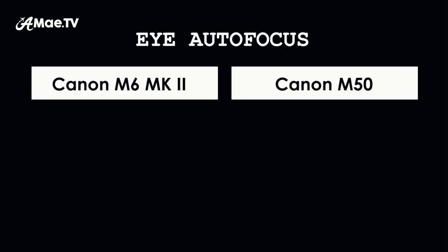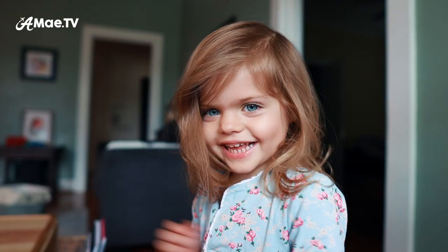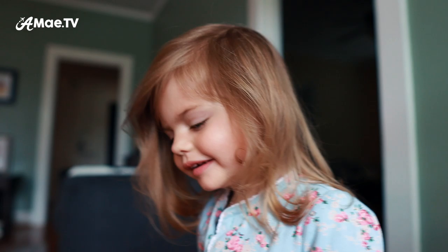However, eye autofocus does work in servo mode on the M6 Mark II. I'm not entirely sure how much of a difference it makes in practice, but you can see it in full effect during this shot — due to the shallow depth of field, parts of her face are intentionally not in focus, but thanks to eye autofocus, her eye is certainly in focus exactly as it should be.